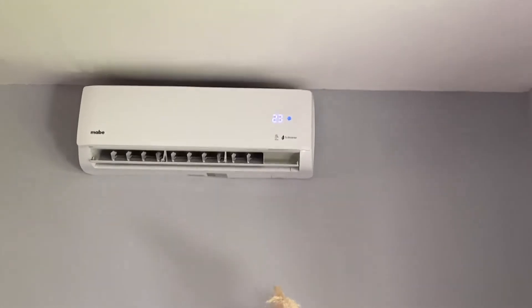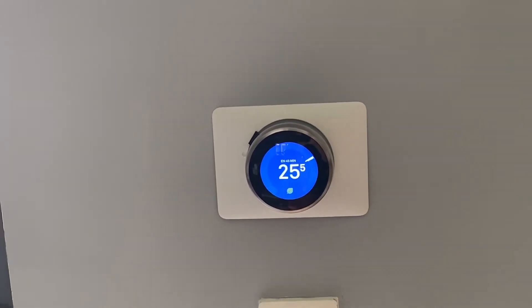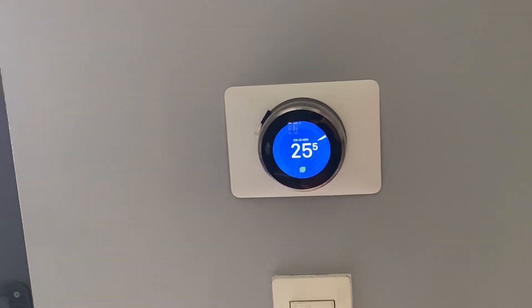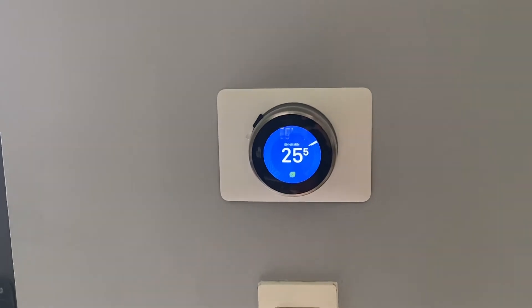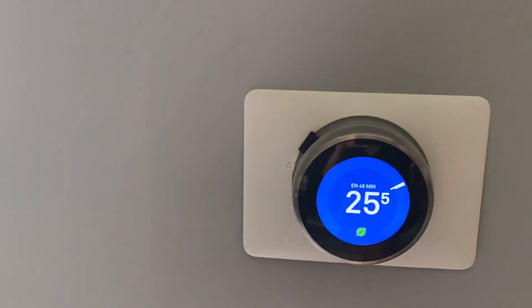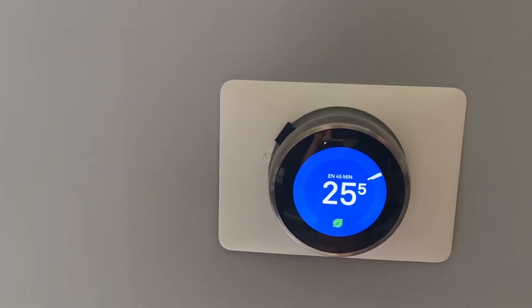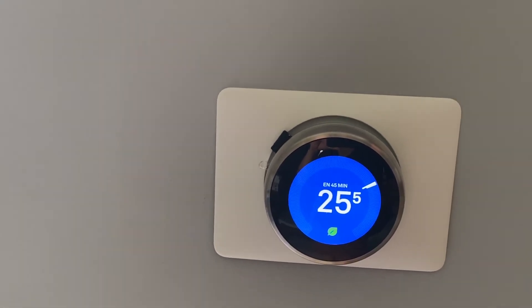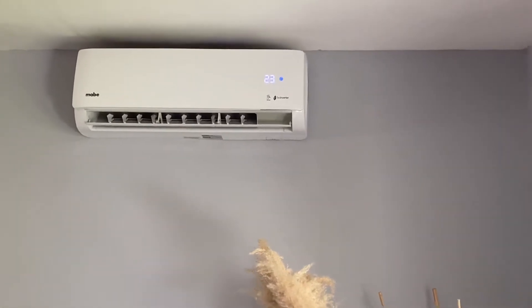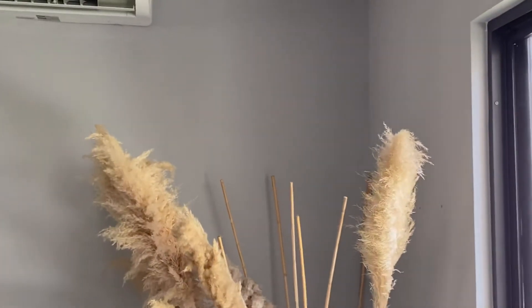Stage one is configured at 23 degrees Celsius, and stage two is configured at 21 degrees Celsius. Since I'm setting a target temperature of 25 degrees Celsius and the room is very close to that, it's using stage one. If it were, say, 32 degrees — very hot — it would send the stage two command, which sets the mini-split to 21 degrees Celsius so it cools down the room faster.